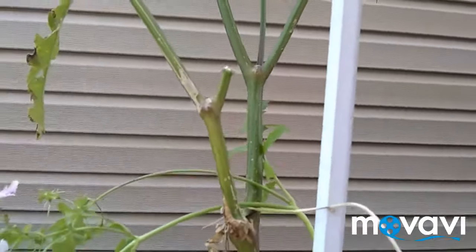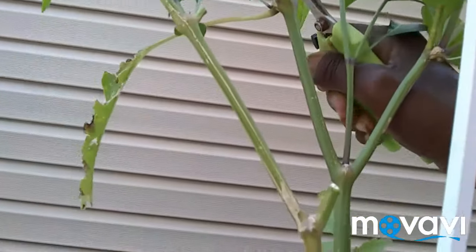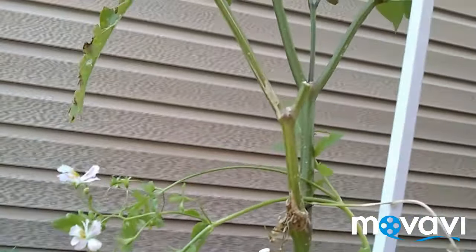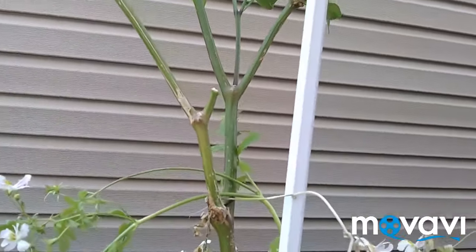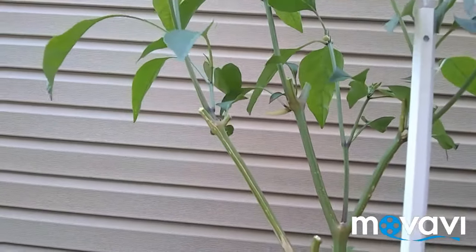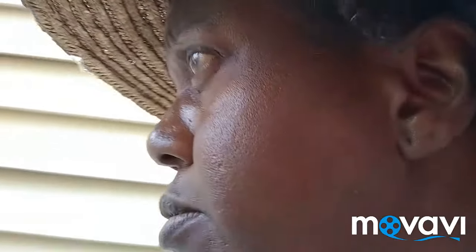So the lesson I guess you learn is that if you're going to overwinter peppers, you have to prune properly, in order to get fresh new branches.